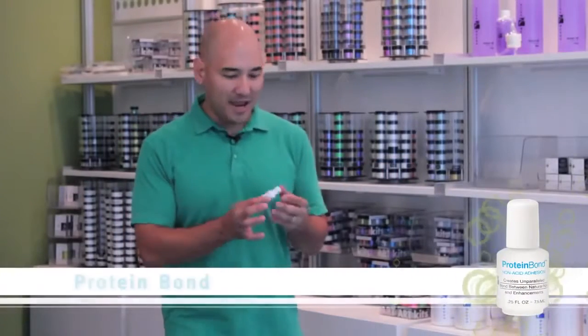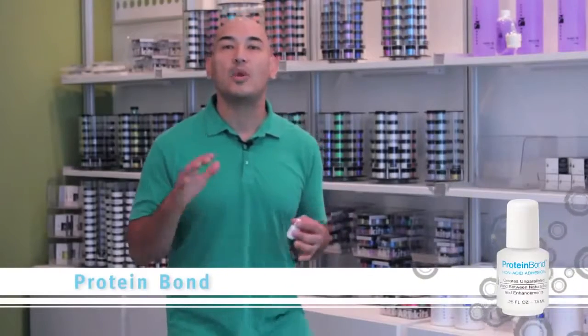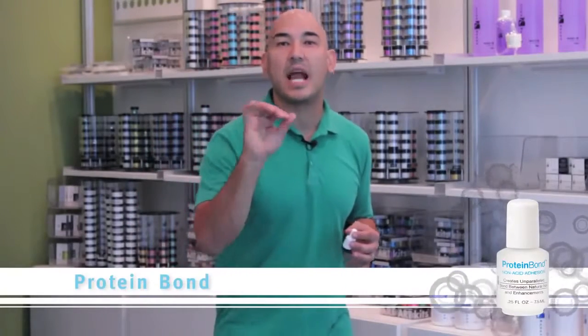Protein bond. I've always said that this product is like liquid gold, and the reason why is because it's going to guarantee you more money, and the reason why is because of its unparalleled adhesion.